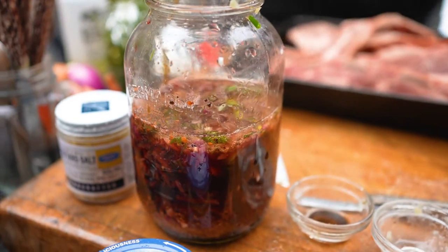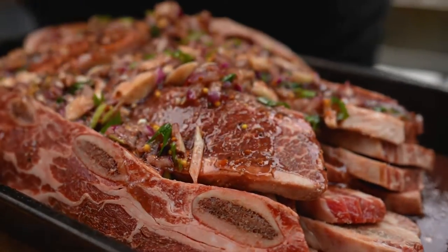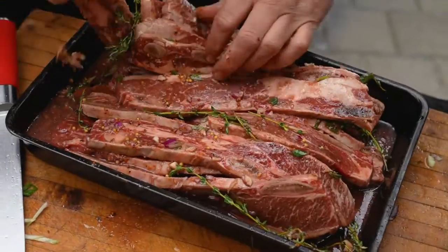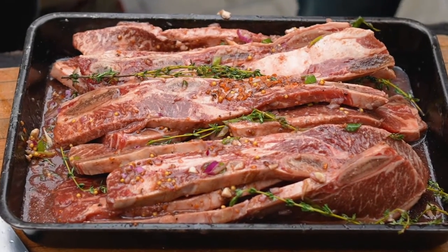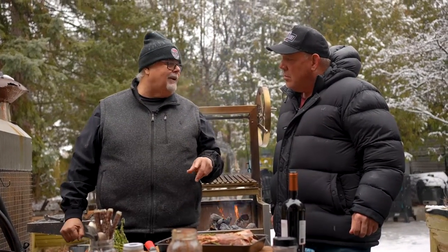Now we're just gonna marinate. Take this mixture and stir it up, then pour it over top. Add some fresh thyme, rosemary, or oregano — whatever fresh herbs you really like — and mix it all up. You do this the day before, let it sit in the refrigerator for 24 hours, so when you come home from work you're all set. We're gonna go have a glass of wine, relax, come back, make sure our fires are nice and hot, then get to grilling these hot and fast, direct. It's a quick and easy dinner — it takes longer to marinate than it does to cook this.